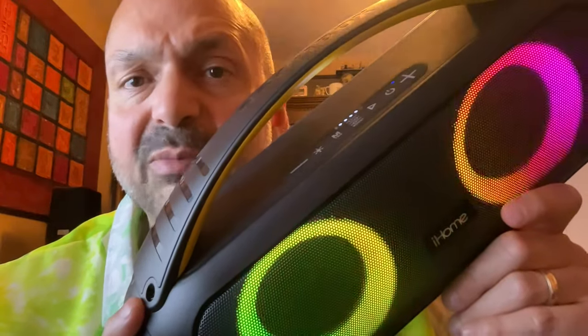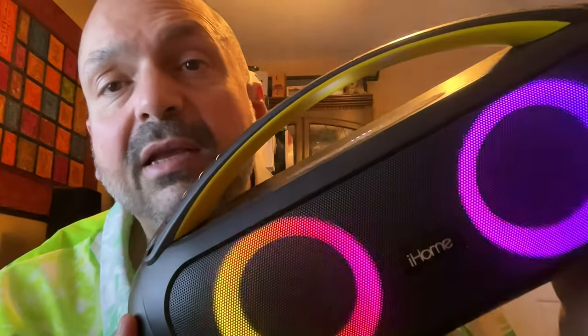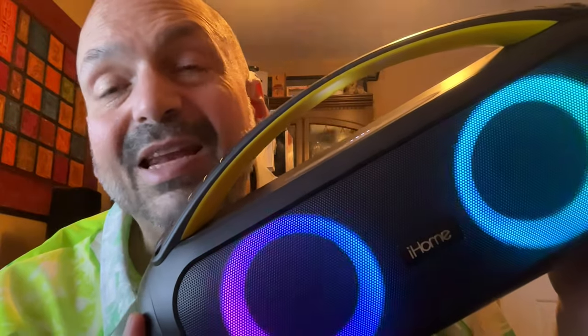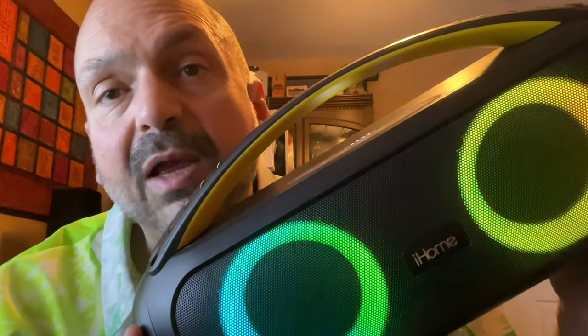This speaker weighs in at 5.7 pounds and has karaoke features that rival my dedicated karaoke machine. It's also the only speaker in the lineup that has a remote control. The iHome sounds great — it is cheaper than some of the other speakers in this roundup, and I'm giving it the award for the most fun, mostly because of the karaoke features.